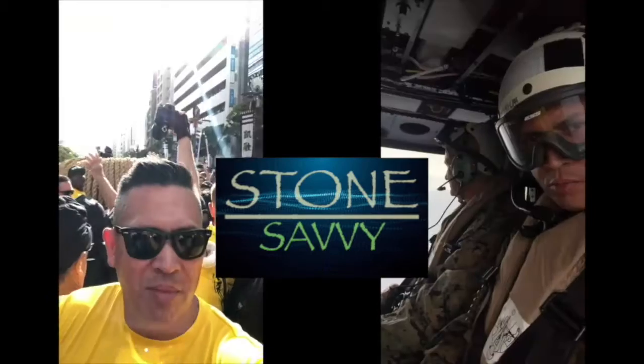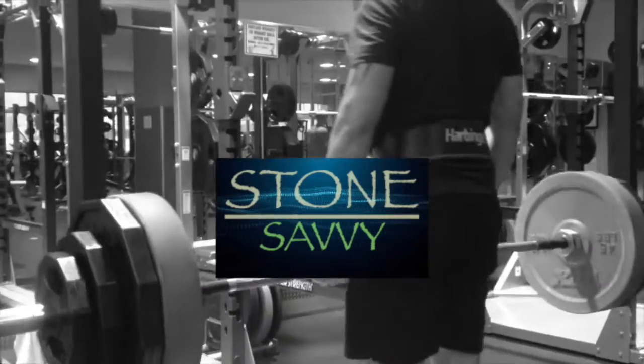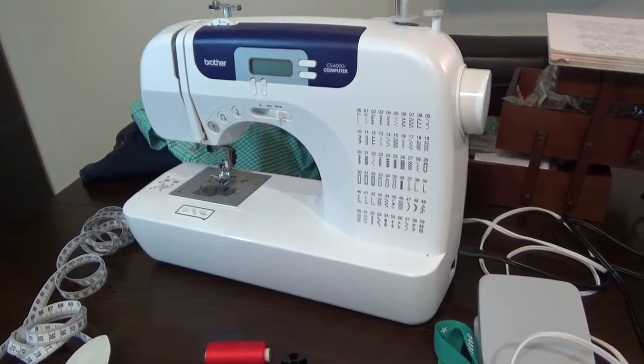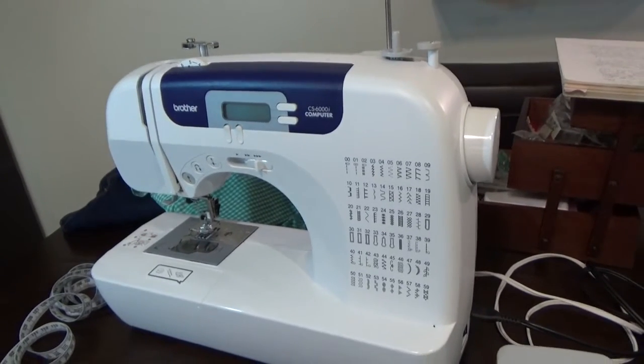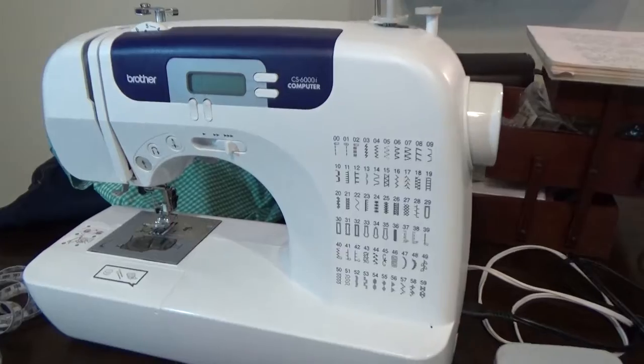Hello there, this is Stone Seve. Today I'm going to show you how to operate a Brother Sewing Machine. The model of this sewing machine is the Brother CS6000i.